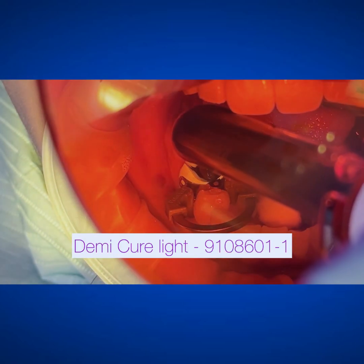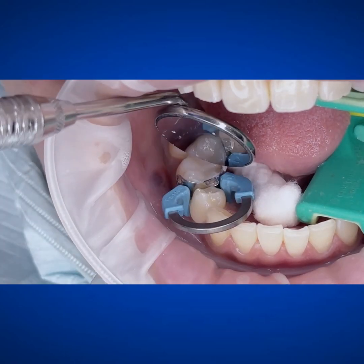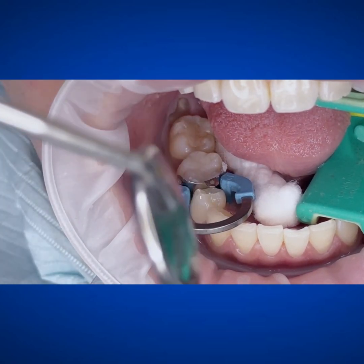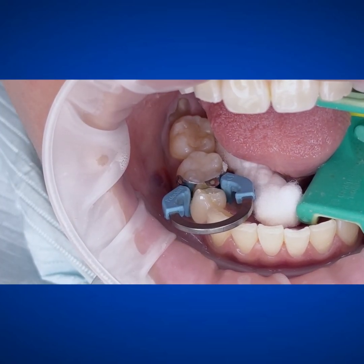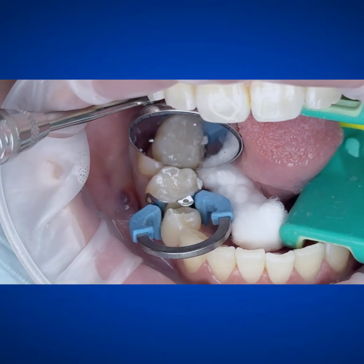This Demi Curelight is amazing. It has a really deep penetration, it can go really fast, and you couldn't really see it in the video, but it does this pulsation of the light to kind of keep the temperature down. And as you can see, we get this beautiful look.